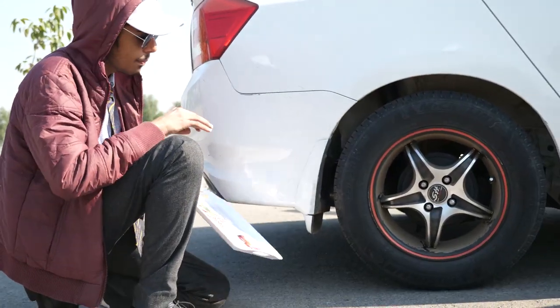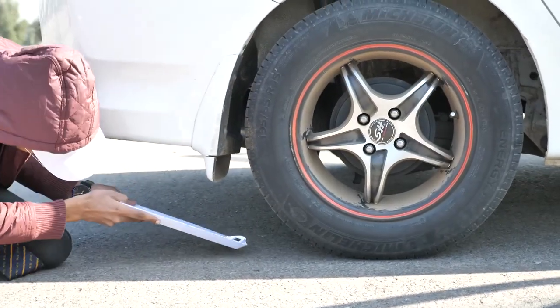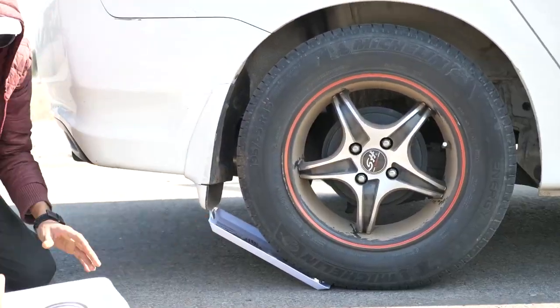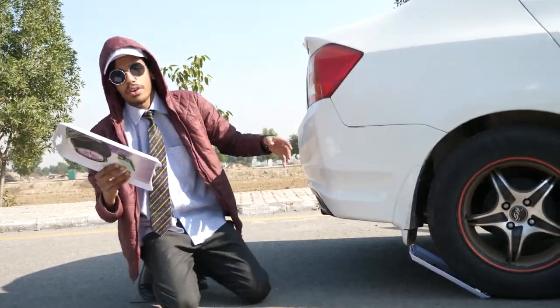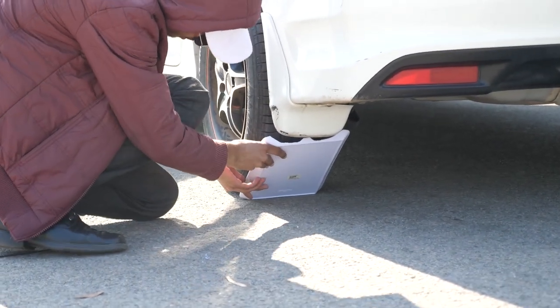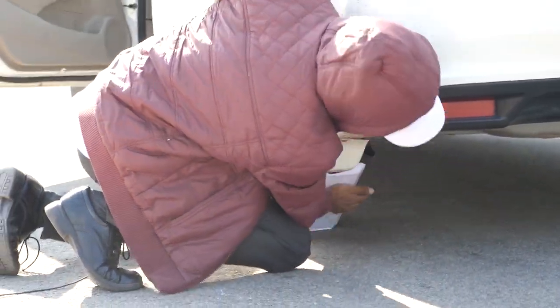So guys, we're back on the road with better trays to do some doughnuts. See the tray — you've got to place it in such a way that when you reverse, the tire automatically comes up on the tray. You've got to know the width of your tire, get it right underneath there. So when I reverse it's automatically going to come under there. Same thing for the other tire — right underneath. That's it, we're good to go.